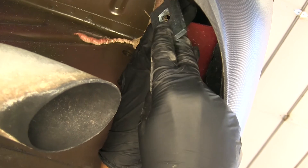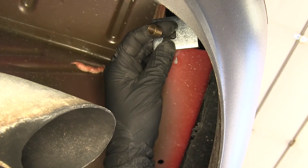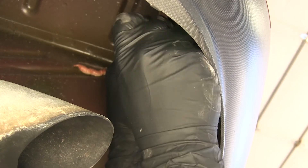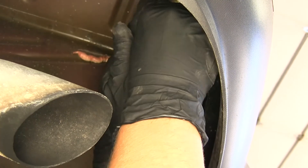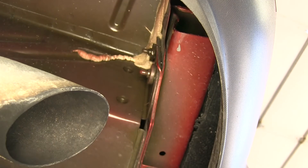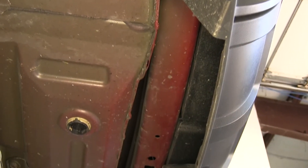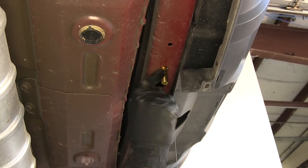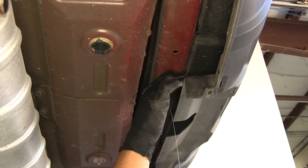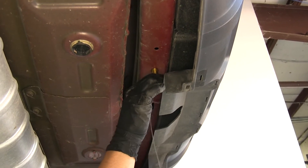Then we'll take our square hole spacer block, slide it over the coiled end, and take one of our carriage bolts and thread it on. We're going to feed the block and the bolt into the end of the frame and pull on our pull wire until the bolt drops through the block and through the frame. We're going to remove the pull wire carefully without damaging it, because we're going to have to repeat that process for the other circular hole on the other side.